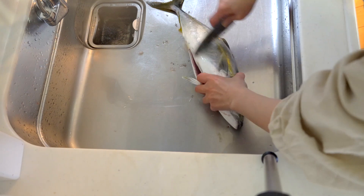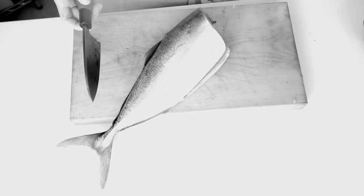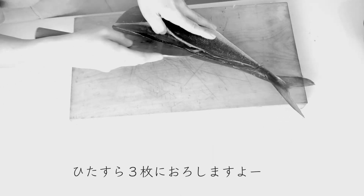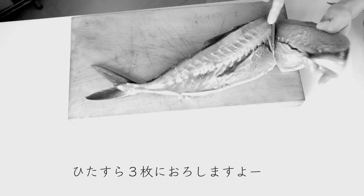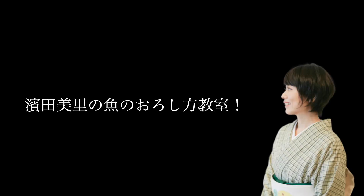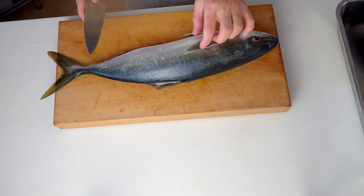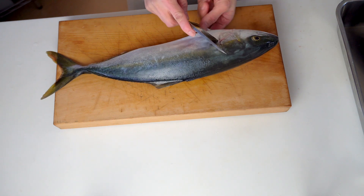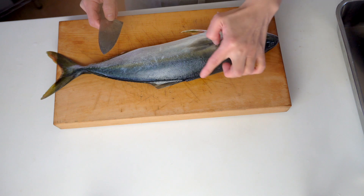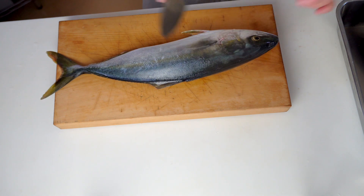まず頭を落とします。頭を落とすときはね、このヒレとこのヒレをつないで落とすというふうに覚えておくといいですね。で、ここのところが美味しいので、こう切っちゃうともったいないんですね。